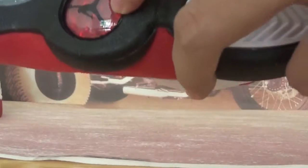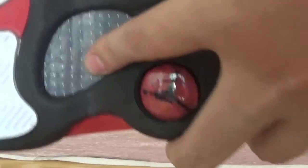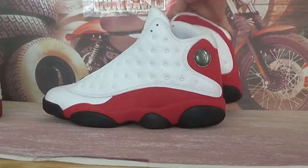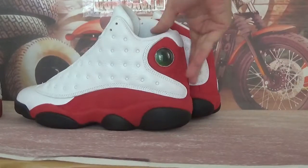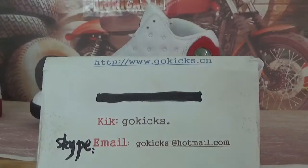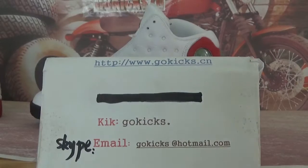Here you have the Jumpman, white Jumpman, and check the carbon plate. This is the shoe — Air Jordan 13 Retro Fire Red. If you guys are interested in these shoes, go to order on my website. Thank you for watching. See you in the next video. Bye-bye.